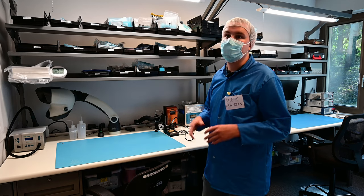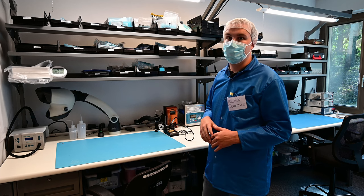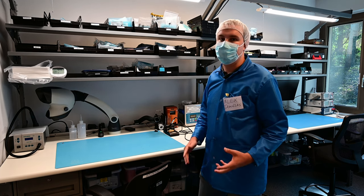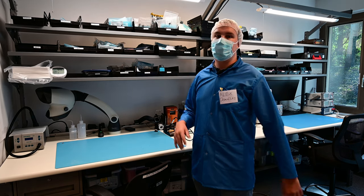We've got two different types of solder. Because we're assembling electronics for space flight, everything we do is leaded. We can't risk tin whisker growth and we don't have the ability to apply low off-gassing conformal coatings in this lab, so we just solder everything with leaded solder.